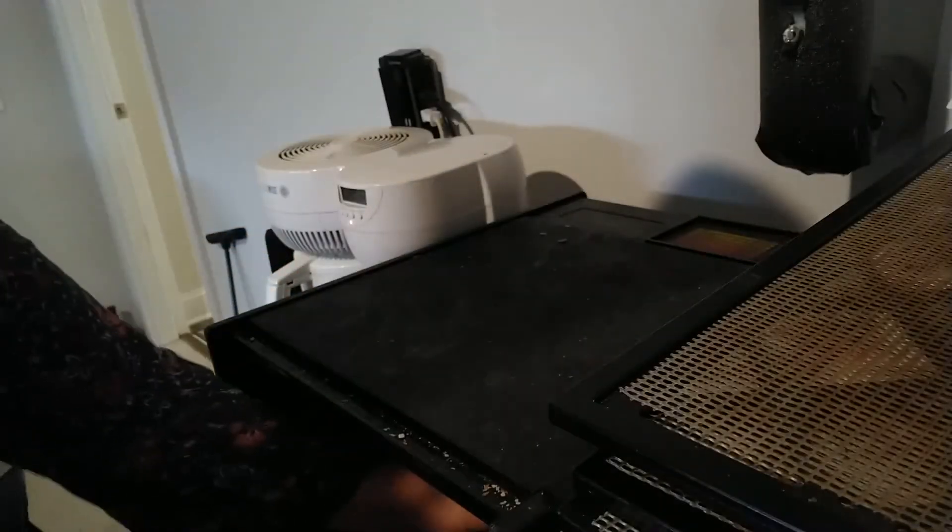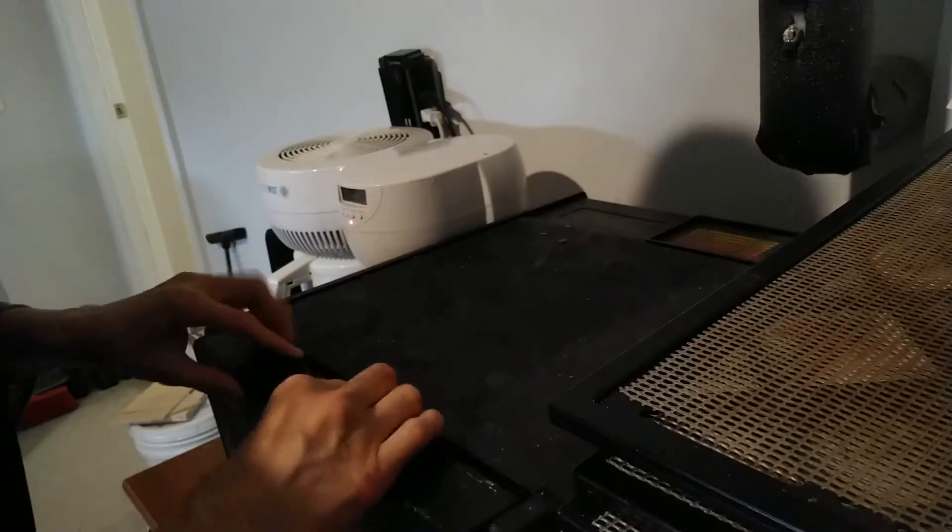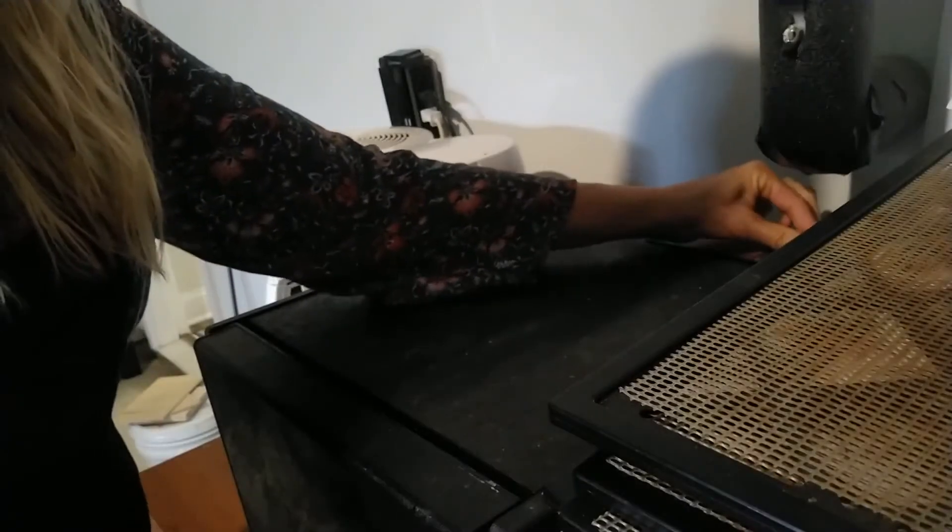Put them in the center of the dehydrator — I have an Excalibur — and set it at 105 degrees rather than 110, because they tend to run about five degrees hot. You do it for 24 hours.